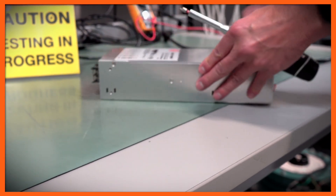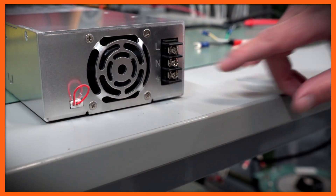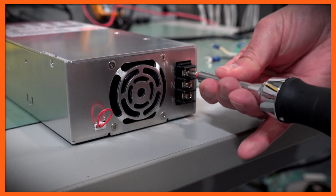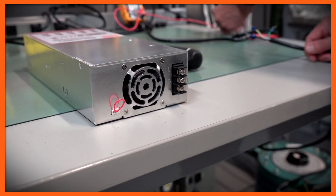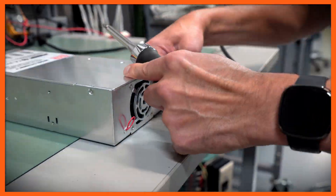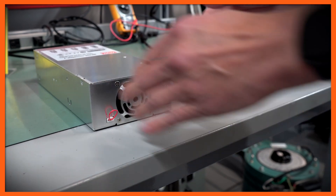The power supply is labeled L, N, and Ground. I'm going to unscrew the terminals and put my ring terminals and spades onto the power supply. Before applying power, make sure those connections are nice and tight so they don't come off.